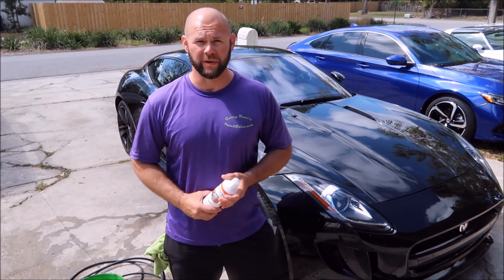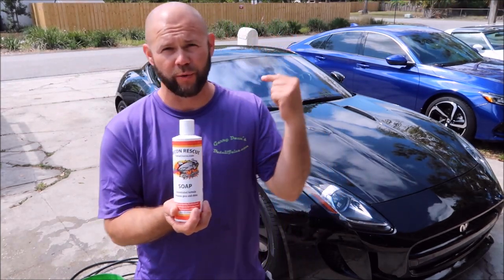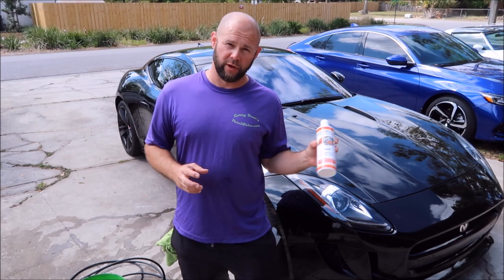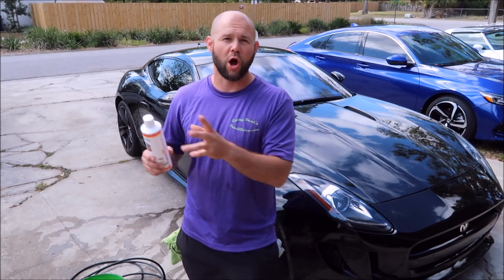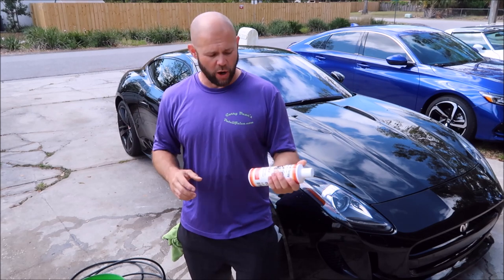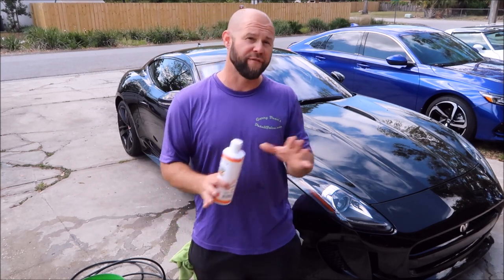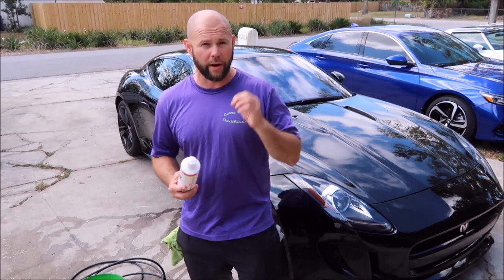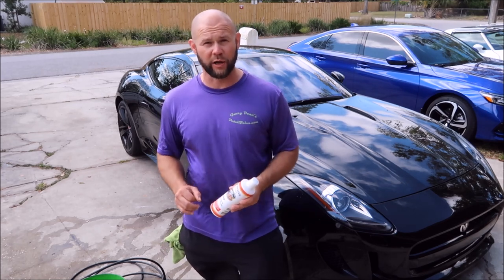Hey guys, Gary Dean with DetailJuice.com. I'm here to present my brand new Grip Launch Recon Rescue soap. This is my entry-level line that's available on DetailJuice.com, and basically you're going to find that it has a far lower cost of entry than the other lines in my range. So the benefit is it's less costly to get into. However, if you want amazing products that aren't expensive to get into, the Grip Launch line is exactly what you're looking for.